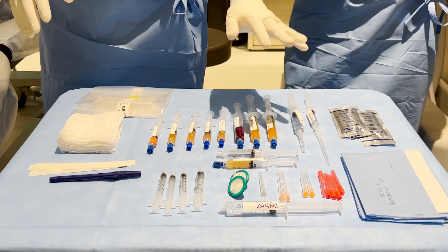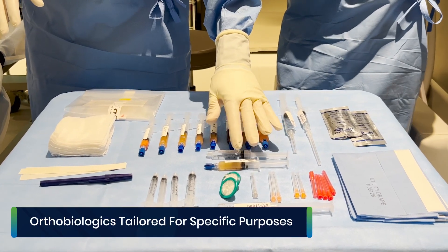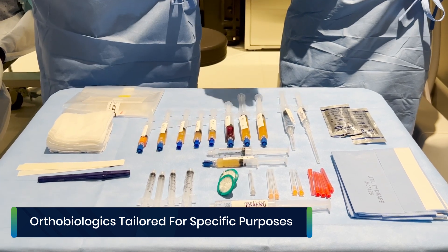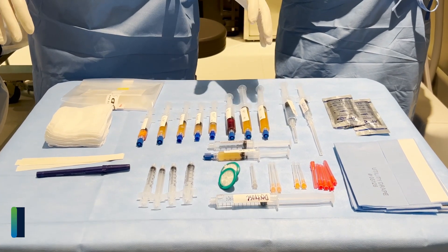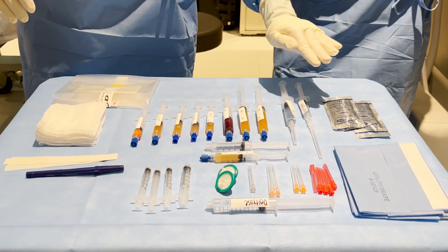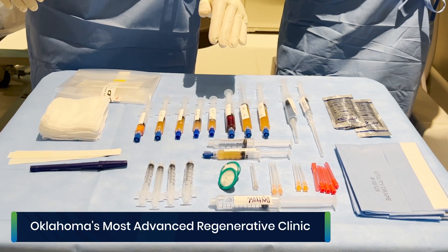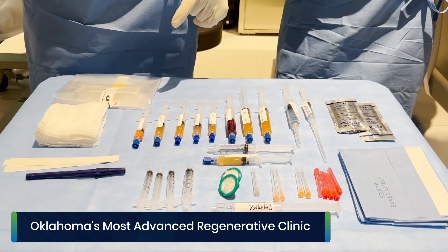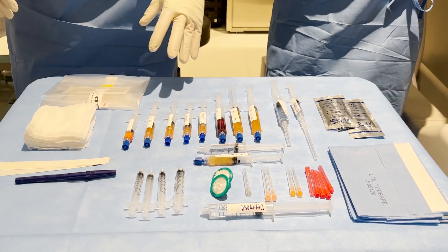We actually have eight orthobiologics because our 5X PLM is up here. That gives you an idea of the range of what we can do — you would need eight different machines to make this, and even then it wouldn't be of this quality. That's the point about what we can do in terms of quality here in our lab.